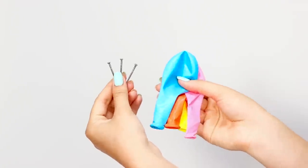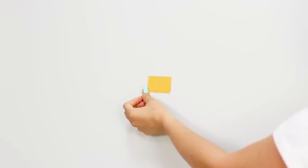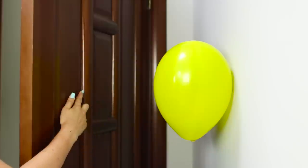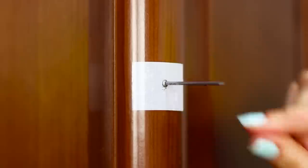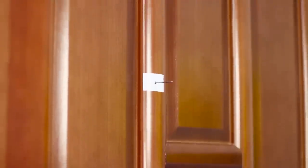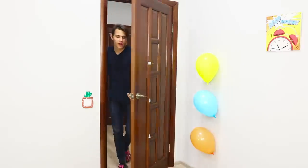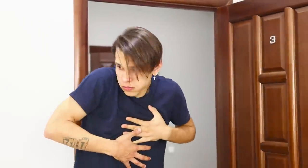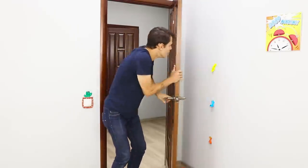You will need nails and balloons. Blow up the balloons and take some double-sided tape. Fasten pieces of tape to the wall and attach the balloons. Mark three points on the door directly opposite the balloons and attach the nails. Leave the room, tightly closing the door behind you, and wait for your brother to come in. He opens the door and pops three balloons at once — he's completely terrified. What was that loud noise? Who has a gun in here? He will definitely remember this prank.